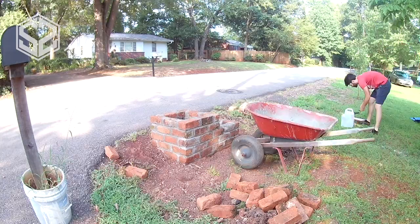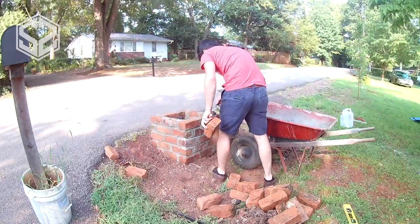I had to pause the work as a rainstorm came through, but now that it's dry I can get back to laying brick.